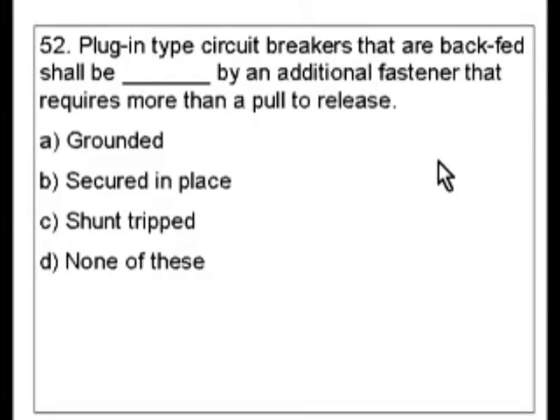So what do you think the answer is? It seems secured in place. Now let's find the exact answer.